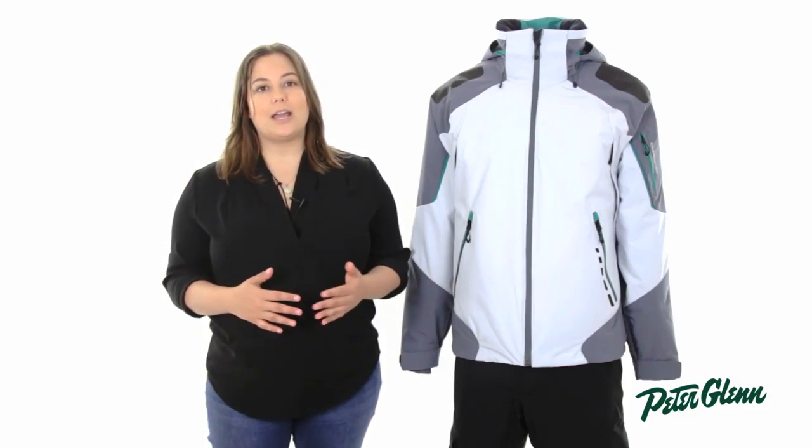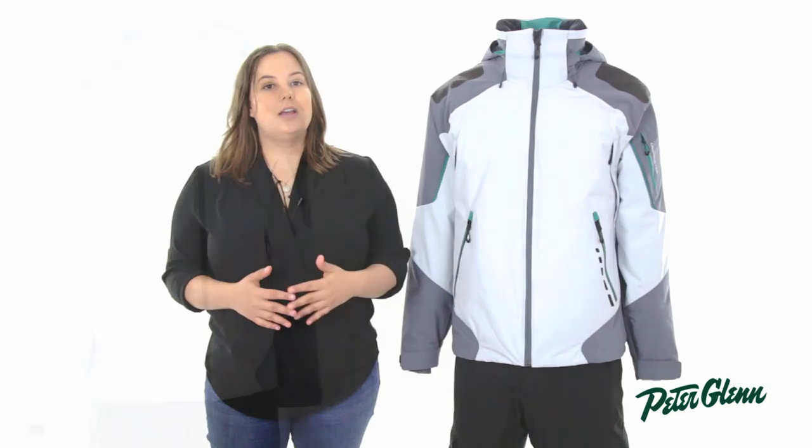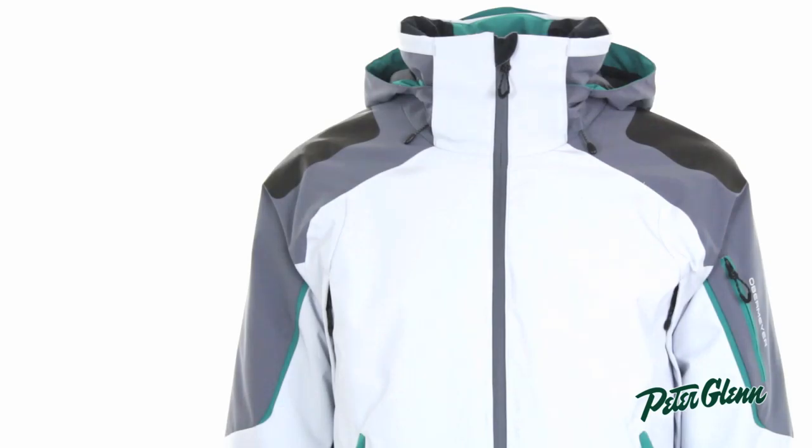As far as insulation goes, this jacket has 80 grams of insulation, which is a very versatile weight. It's perfect for spring skiing, but if you layer properly, you'll be able to get through the middle of winter with it.